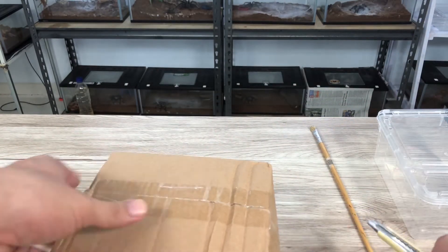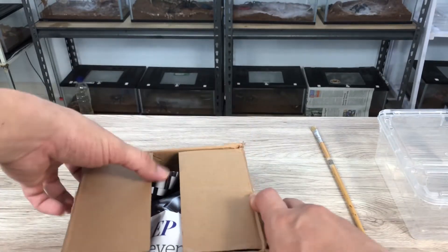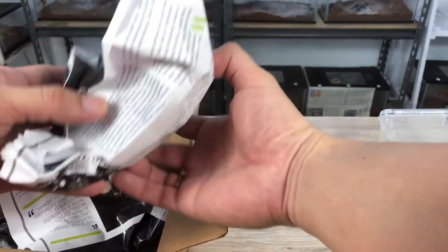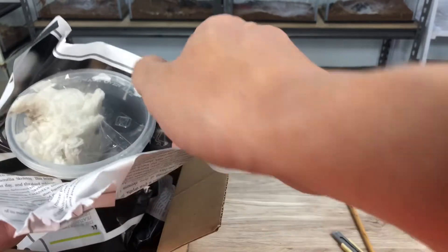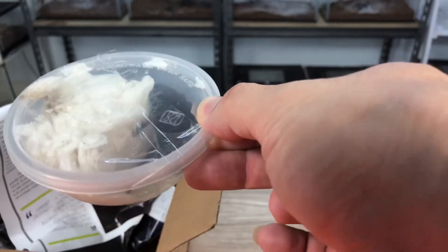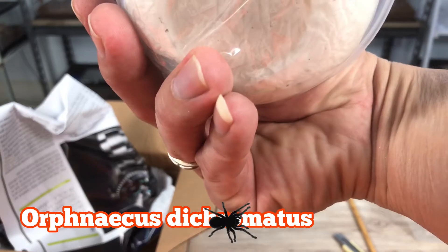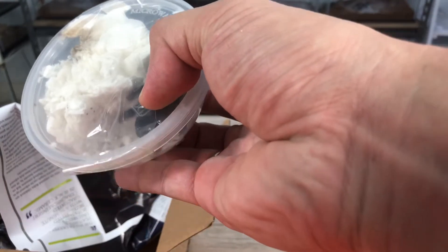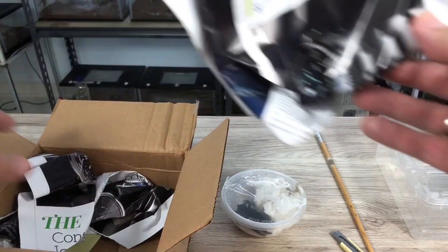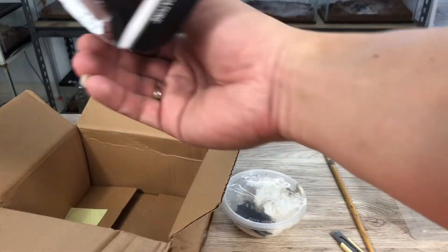Saya buka dulu. Ini Tarantula oldworld pastinya, dan Tarantula ini Tarantula yang keren berasal dari Indonesia. Kita lihat warna hitam-hitam gini ya, ini adalah Ornat Jus Dicromatus. Jenis yang sangat digemari oleh pecinta Tarantula, ini Tarantula kebanggaan Indonesia berasal dari Papua.